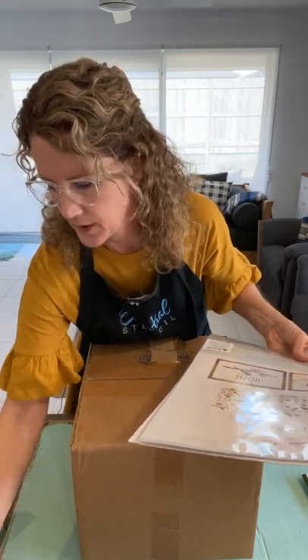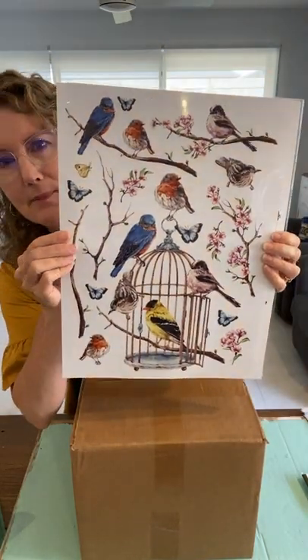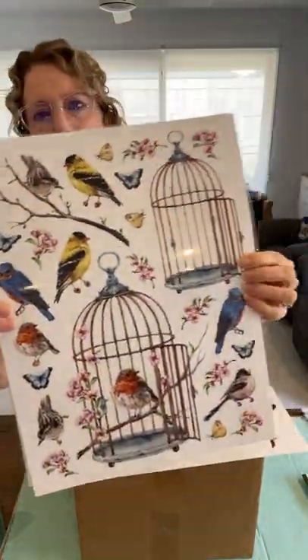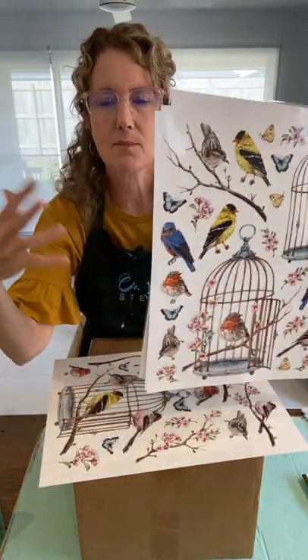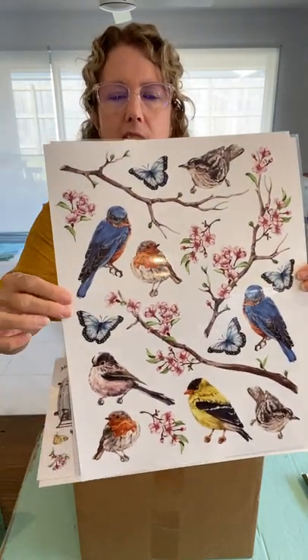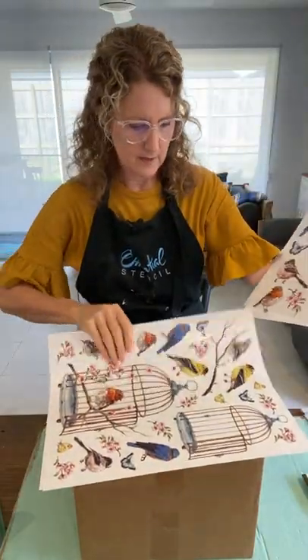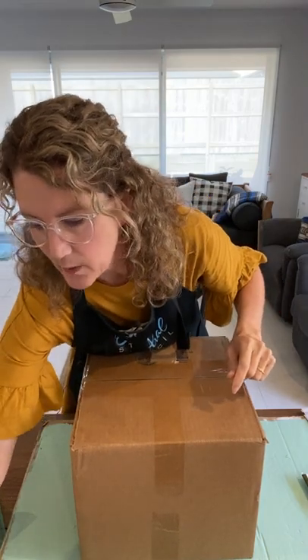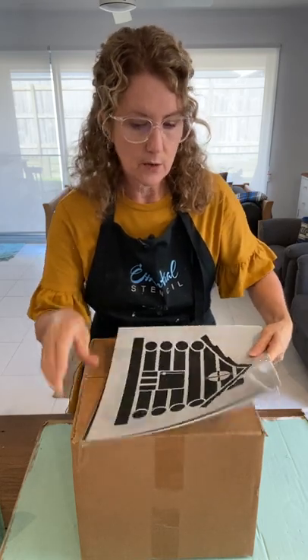The other thing I'd love to incorporate today is the gorgeous Vintage Birds stencil transfer set. There are three pages in this whole set — one with an empty bird cage where you can put your own bird inside, a branch, and another page full of beautiful birds and butterflies. Any questions you've got, let me know, and everything I'm using today will be linked in the description of the live.